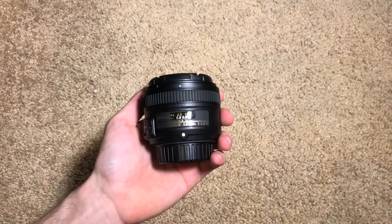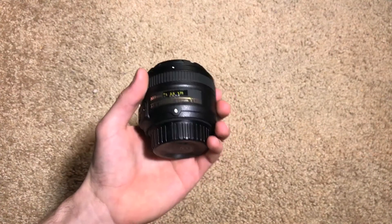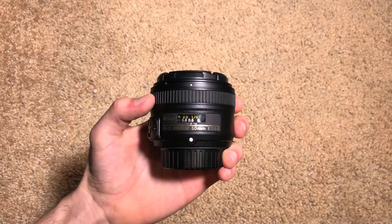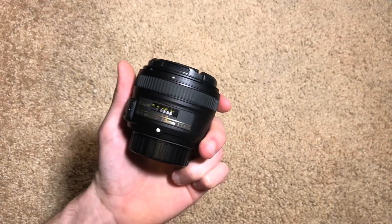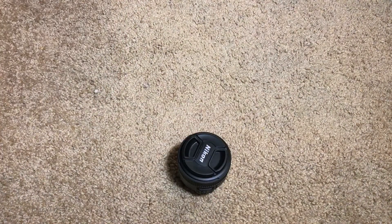That's basically it for this unboxing video. Do stay tuned for some sample images as well as sample video taken using this lens — I'm going to have some low light tests as well. Make sure to hit the subscribe button down below, hit that thumbs up button, and if you guys have any questions or comments drop those down below and I will get back to them as soon as I can. Hope you guys have enjoyed, and I will see you guys in the next one. Peace out.